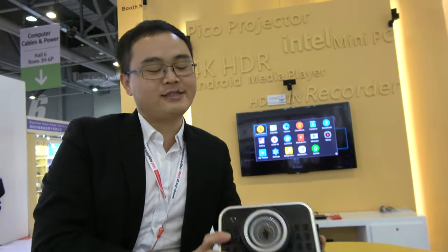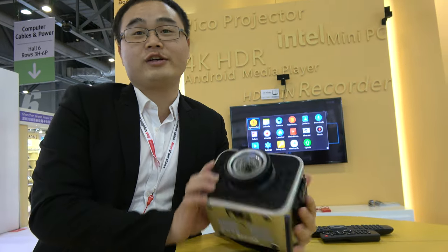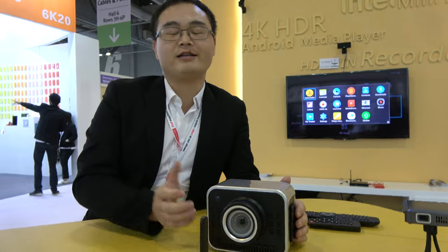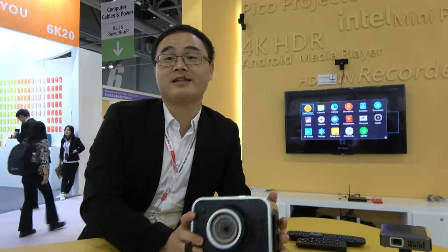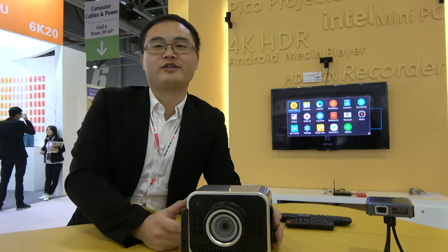How much did this one cost, maybe? This one about $500. $500? What CPU? Is it Android? This one is the M-Star, Android. Yeah, and the projector. Nice.